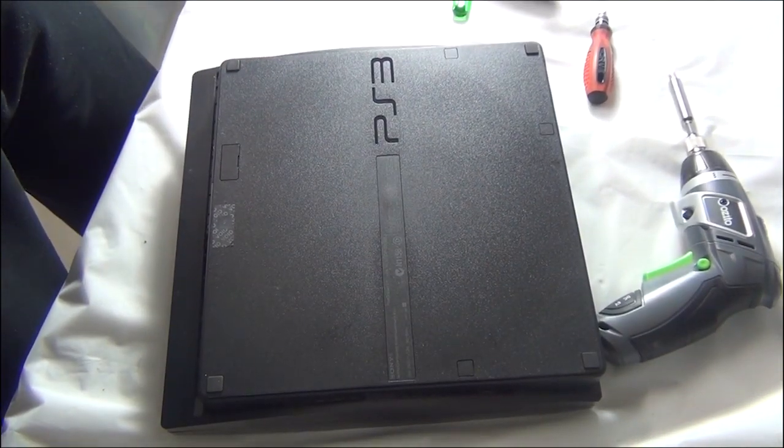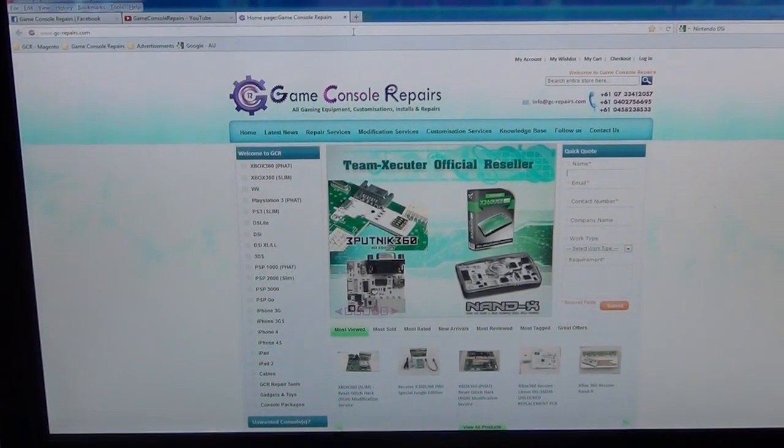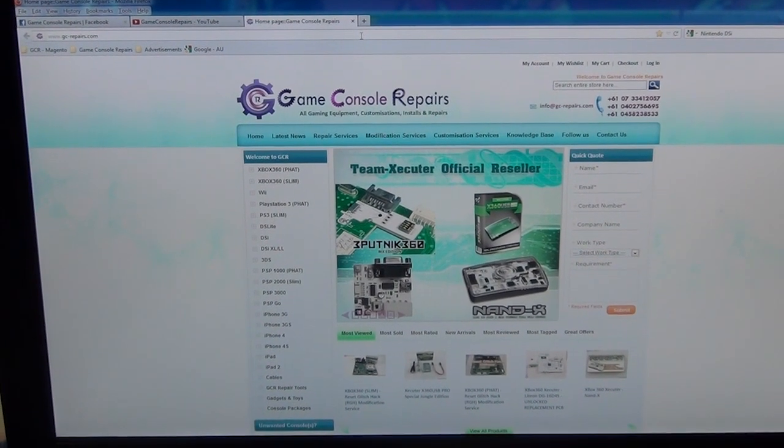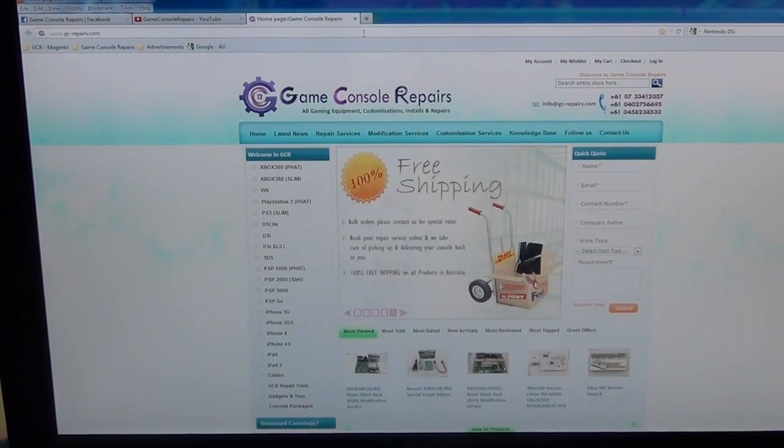Thanks for watching the video. Please go to gc-repairs.com to purchase all the tools and accessories you need. Thank you, bye-bye.